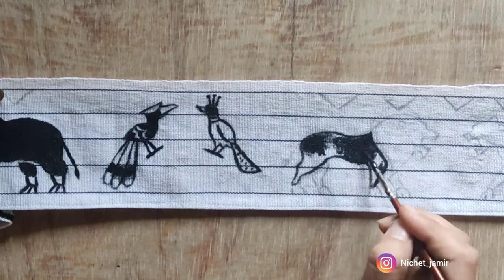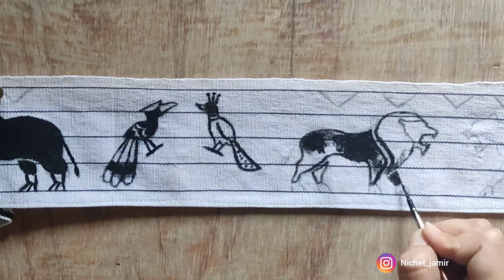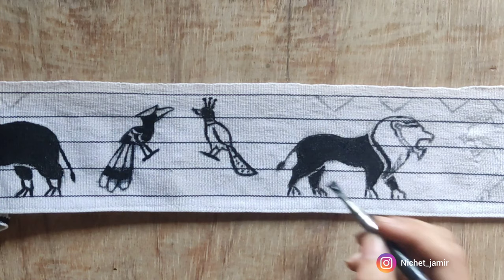Please make sure that the brush you're using is completely dry. I'm stressing on this point because if the brush is moist in any way the color will only spread over the cloth, and that is not what we're looking for.